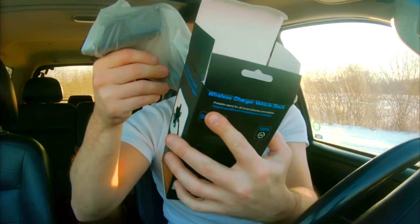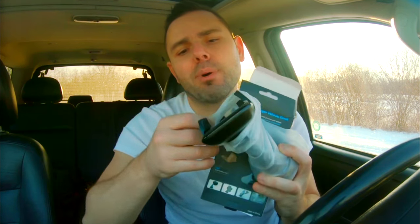Here is the actual phone holder itself. I'm not a fan of these bulky items at all — I mean, come on, it's 2018. Oh, it's a suction cup.